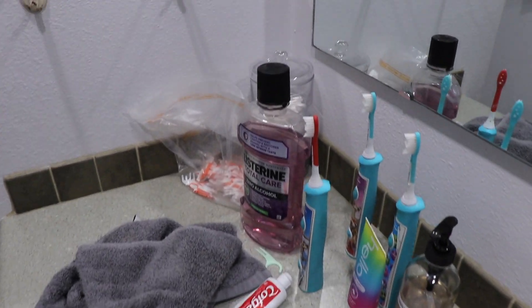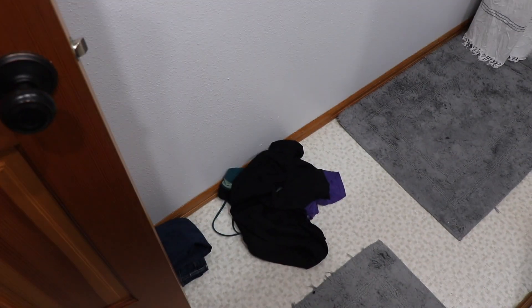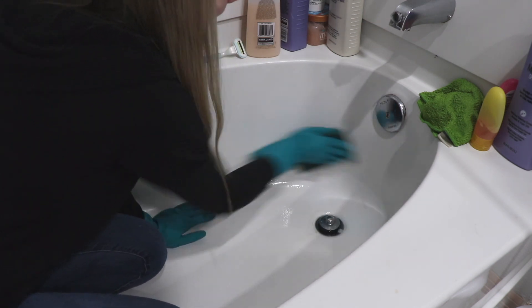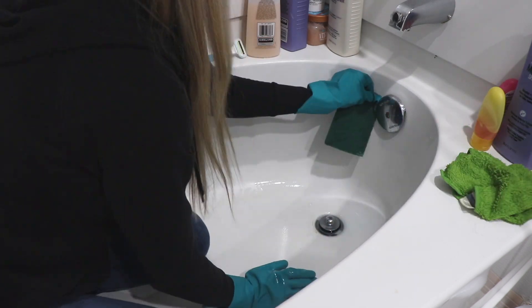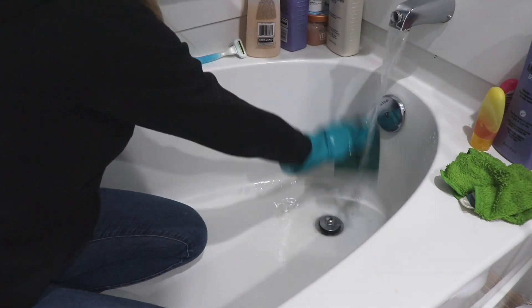Hello everyone and welcome to today's video. We are going to be cleaning and organizing my bathroom. I'm going to give you a quick tour of what's going on in here right now. I'm going to be scrubbing my bathtub today - you can see there is a ring in the bottom. We also have a ring in the toilet. We have some hard water in our house, which is usually why our tubs and toilets get those rings and stains. I'm going to be tackling it today with some good old elbow grease.